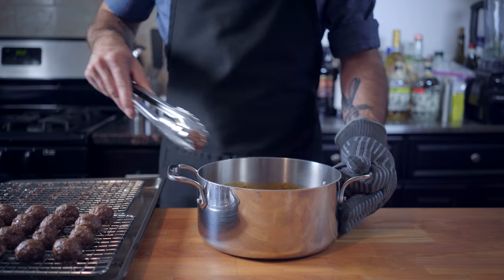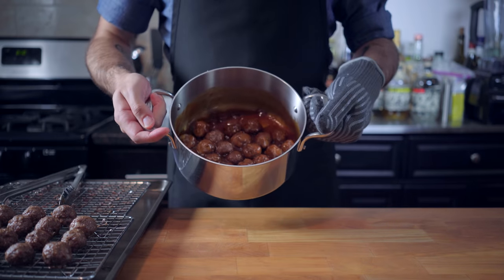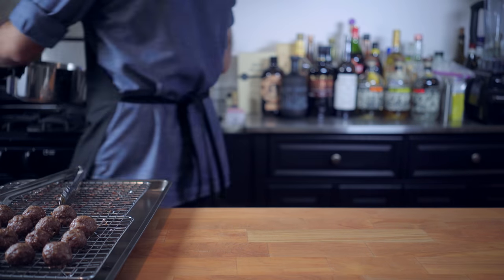We're going to toss the meatballs into the sauce and let them simmer on the stovetop for about 45 minutes while we make the last piece of our puzzle.